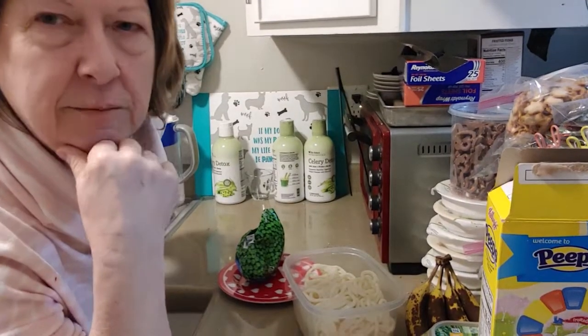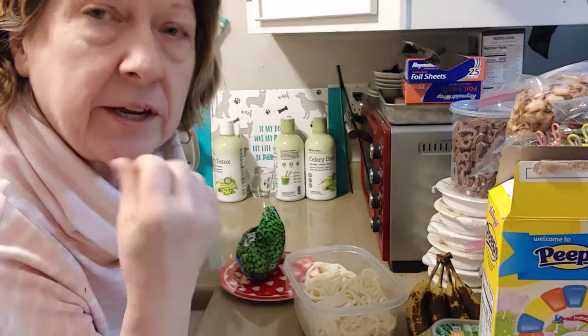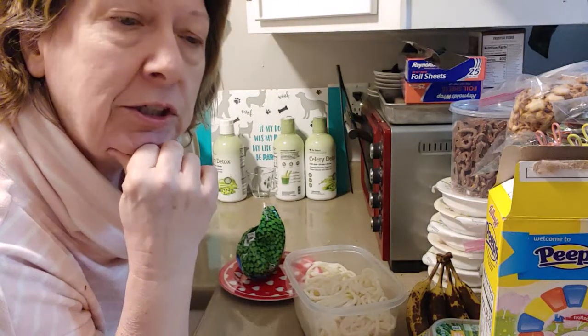Hi, it's Lori. I'm in the kitchen. I just finished with my lunch for the week and trying to figure out what else I'm going to cook, but it's my weekend.